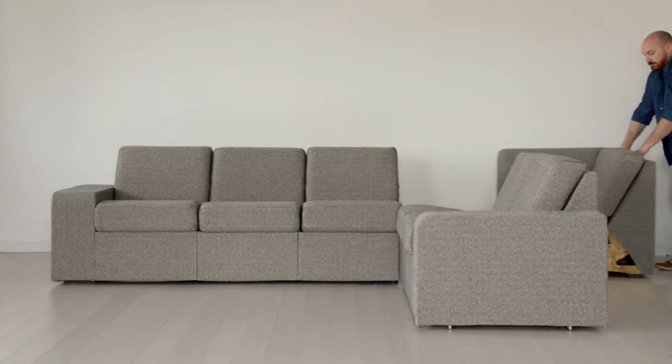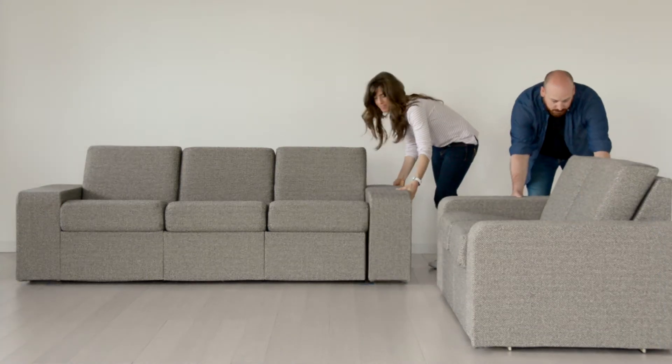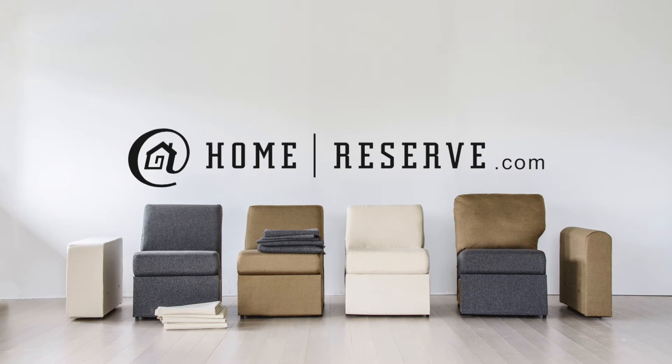You can take a chair and turn it into a sofa, turn that into a sectional, and it grows with your family and it shrinks with your family. It depends on your living situation — you can do whatever you want with it. It's completely renewable all the way down to the last bolt.